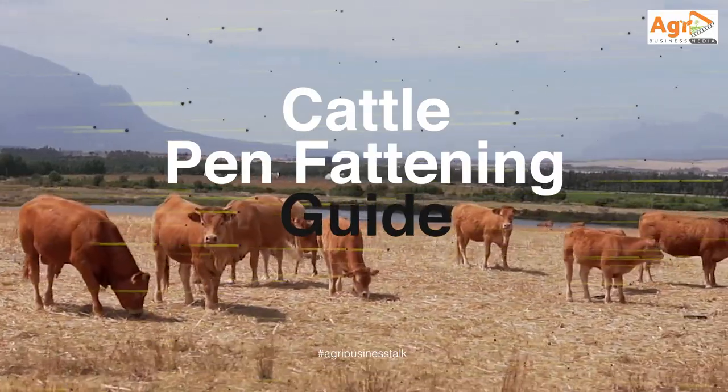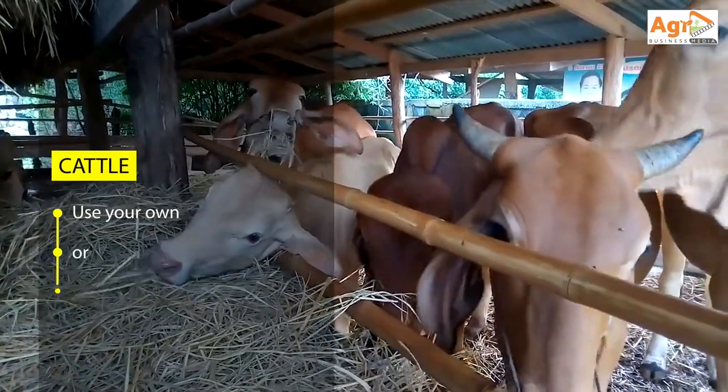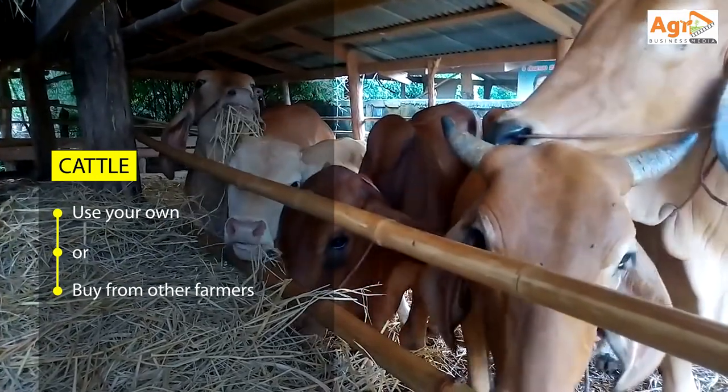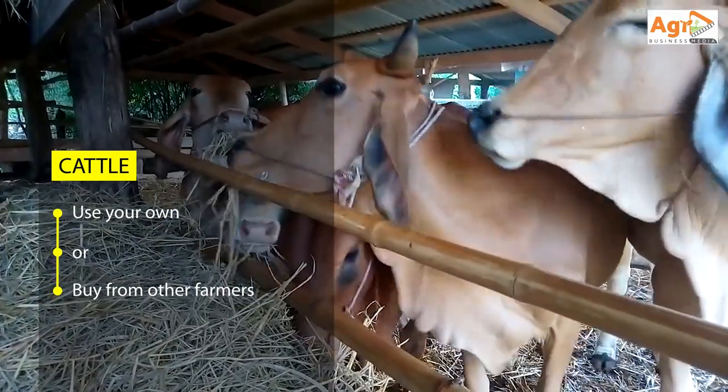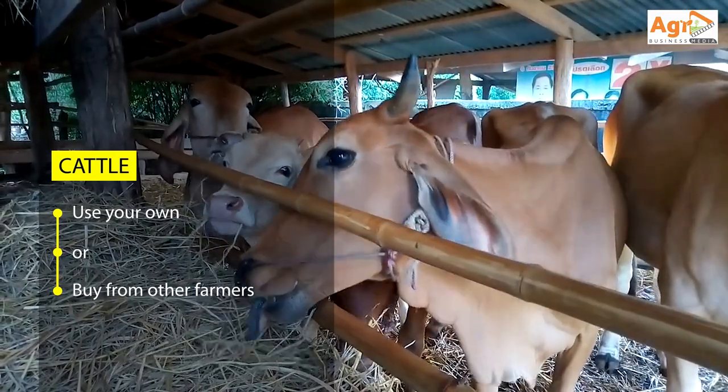Here is what you need. Cattle: first you need the cattle to fatten. There are two options — either you use your own cattle from your own herd, or you purchase from other farmers.